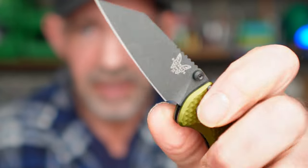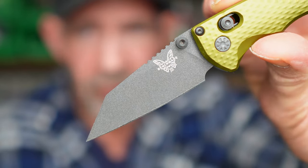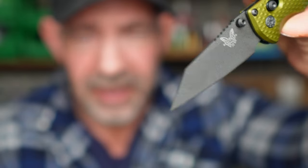As you can see — thumb stud opening — and then you've got that beautiful Wharncliffe-type blade on there with a very, very fine and sharp point, which is excellent for detail work.